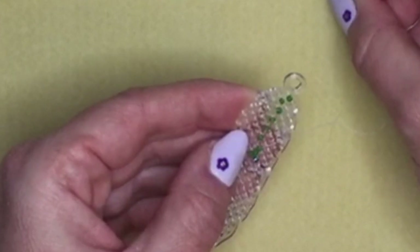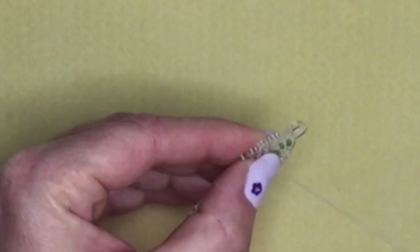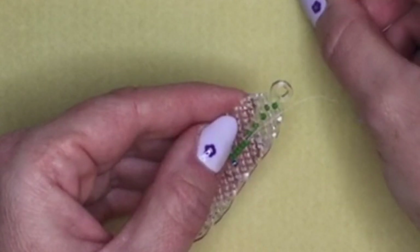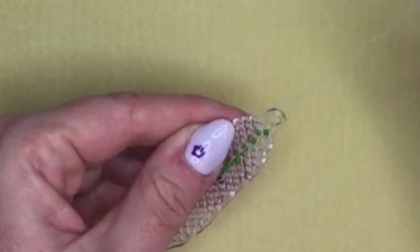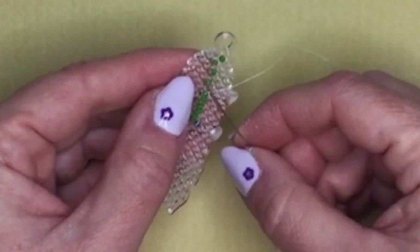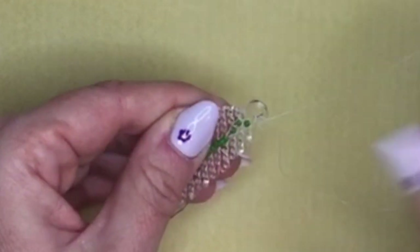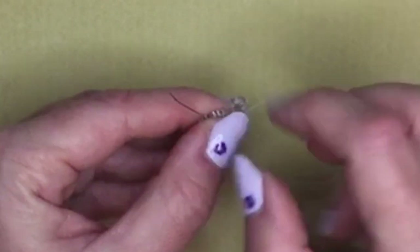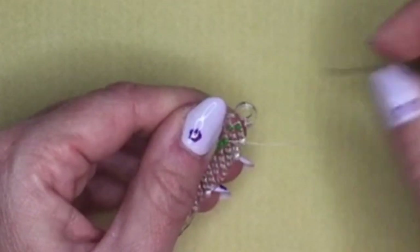If there's a slightly larger gap to the next bead, pick up two beads and go through the next green. Then pick up one bead if the gap looks smaller. Then two again for a bigger gap. It's quite an organic design so you don't have to be horribly precise with it. Whatever looks good for you — you could even leave off these in-between beads and just put a bead on top of each hole if you wanted.